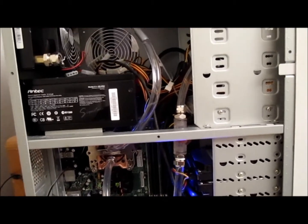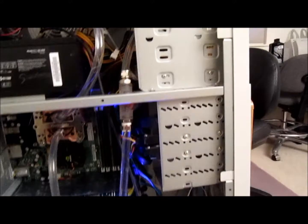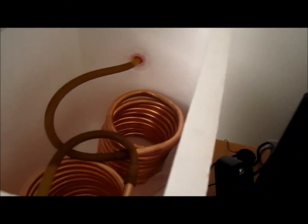That way I can ensure there are no water leaks occurring before the system is powered on. Now we'll go ahead and add ice into the ice chest — grab some of this over here and start dumping it in.